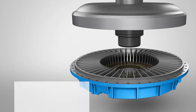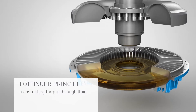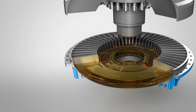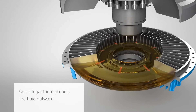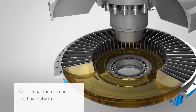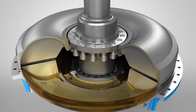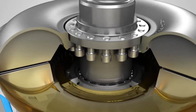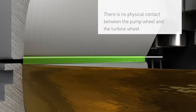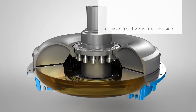The Fludex works according to the Föttinger principle. This means that the torque is not transmitted mechanically, but rather through a liquid medium, usually oil. The rotation of the pump wheel generates the centrifugal force that propels the fluid outward. The slow motion depiction shows a process that actually takes place within a fraction of a second. There is no physical contact between the pump wheel and the turbine wheel. As a result, the torque is transmitted without any wear.